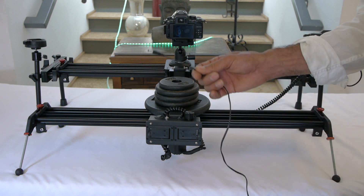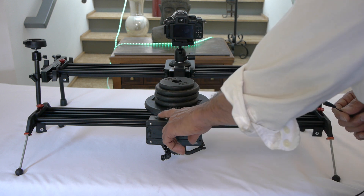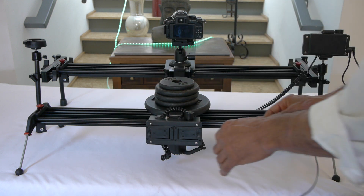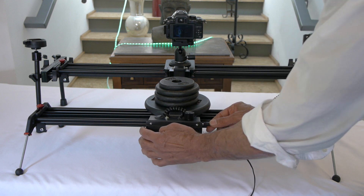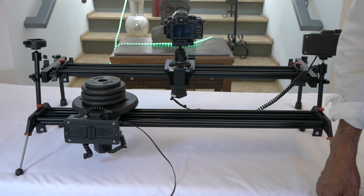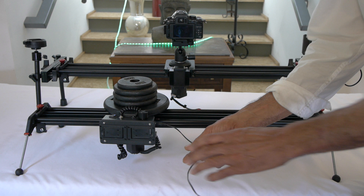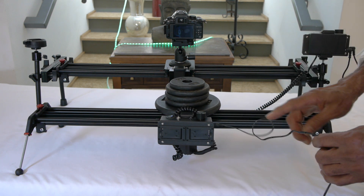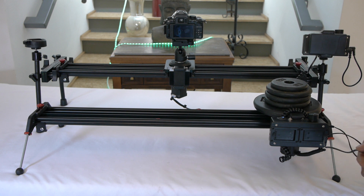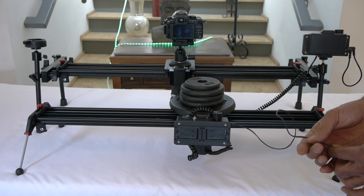Another thing to keep in mind is that when you use the adapter, this becomes the on and off switch — this switch no longer works because you're feeding electricity through the back. So I'm going to go ahead and plug it in, and there it goes, it comes on. Other clients that have used the adapter simply add what's called an inline switch right here, where you can just turn it on and off like that.